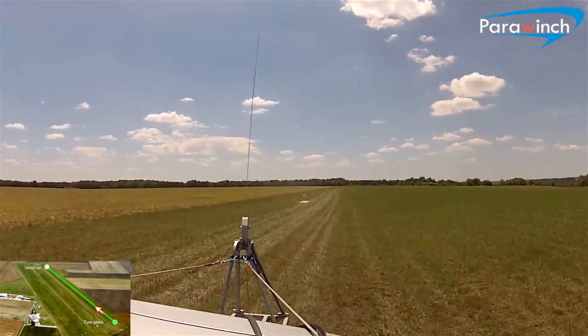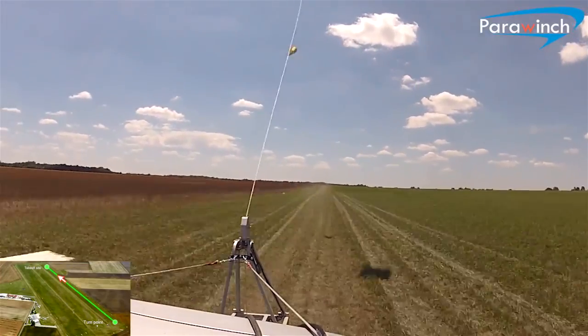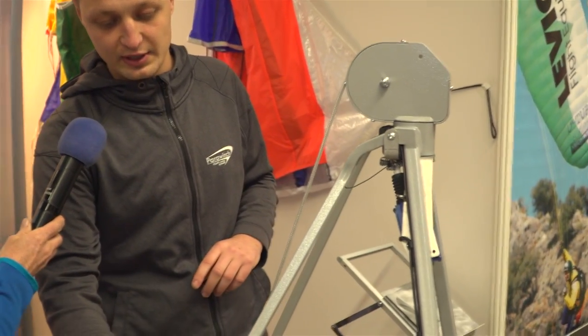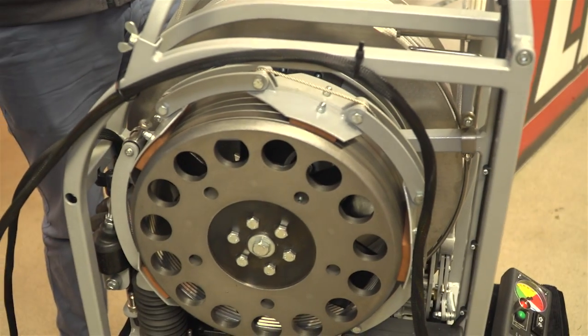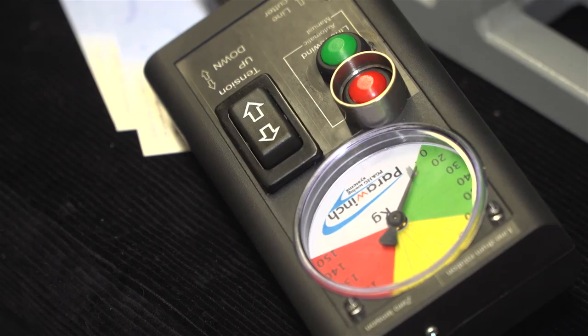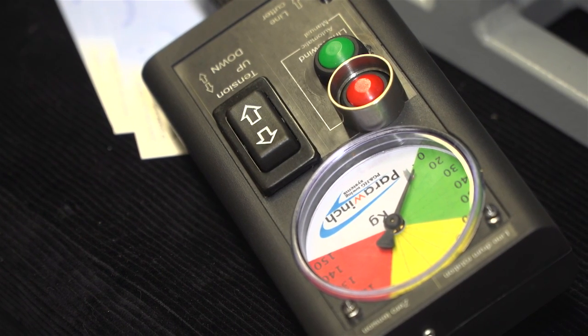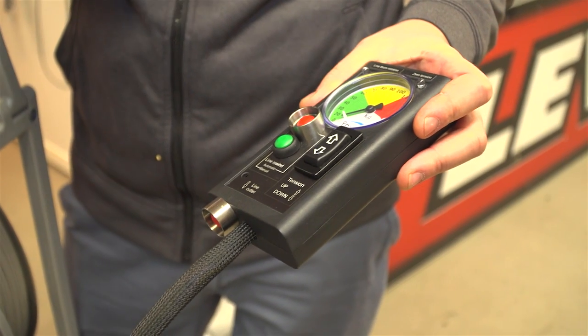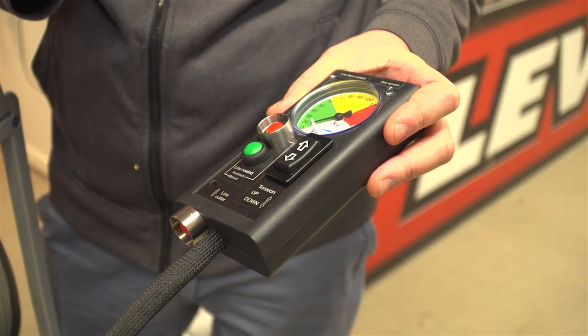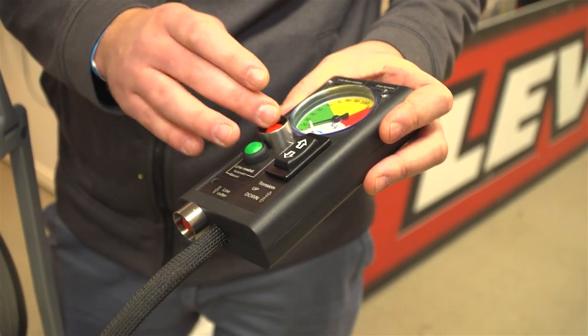We also added some safety features which this type of winch didn't have. Important ones are the guillotine and electrically adjusted brake. We can adjust the tension with the remote control which we have here, step by step in three kilogram steps or even less.